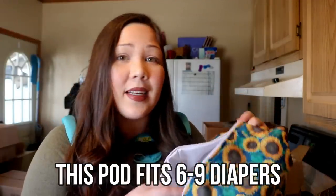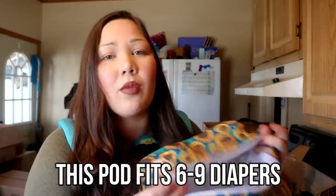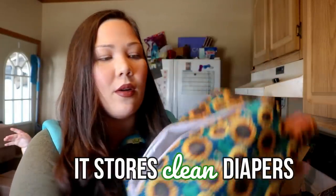So what is a diaper pod? These are oddly shaped — they usually have like a boxy shape, so this looks like a type of rectangle. This can fit a decent amount of diapers; I think it fits anywhere from six to nine diapers depending on how big they are. Some pods only fit like three to four diapers, but this one is a little bit bigger. The purpose of these is to put your diapers in.